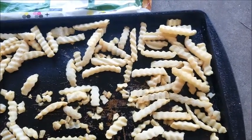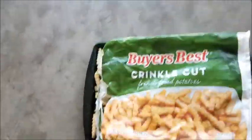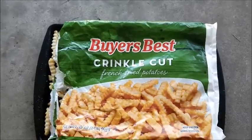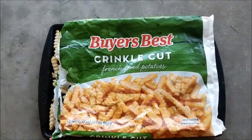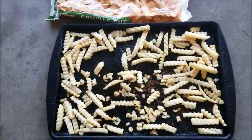Harris Teeter needs to stop selling these things. That's actually a waste of money — that's what they are. Crinkly Fries. Best Cut Crinkly Fries. French Fried Potatoes. That's not true. I would not buy these things again even if they gave them to me.